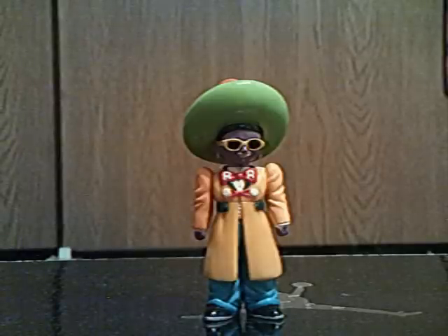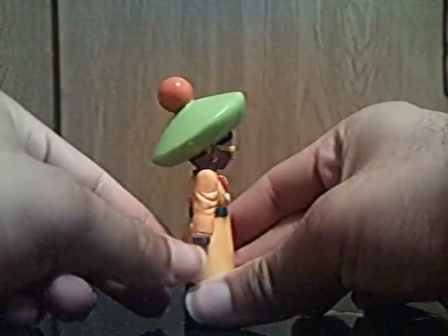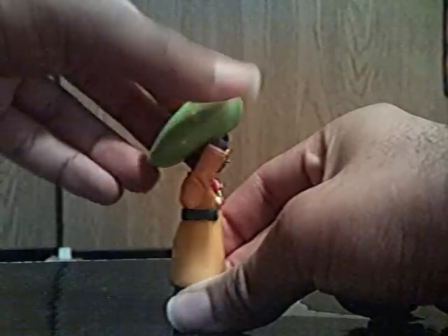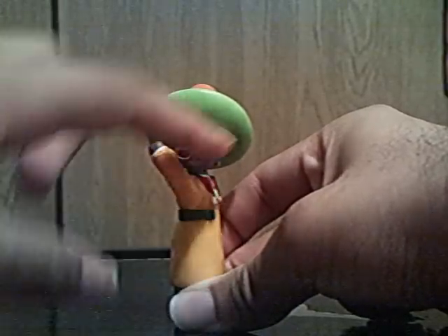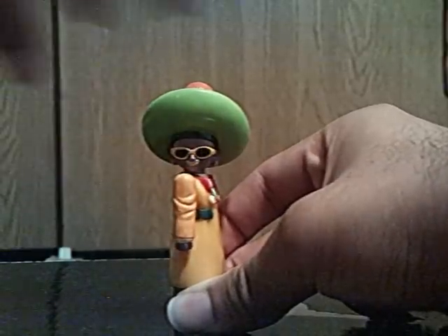What do you say we get the articulation out of the way? So first we have his arm. His arm can go full 360, but his head is in the way. So let's move his head to the side like that — and as you can see, his arm goes full 360.